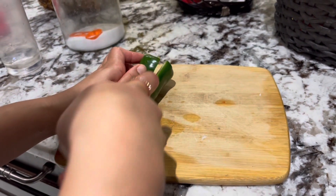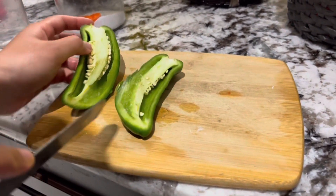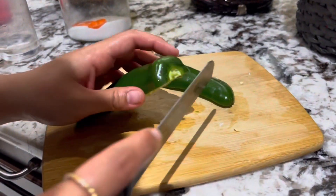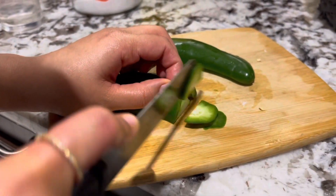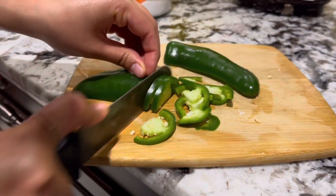Now we're going to be cutting up a jalapeño pepper. Don't use too much of this — one pepper should be fine because they're pretty spicy and you don't want to over-spice your nachos. Just cut one jalapeño pepper into small pieces to add on top as a topping.